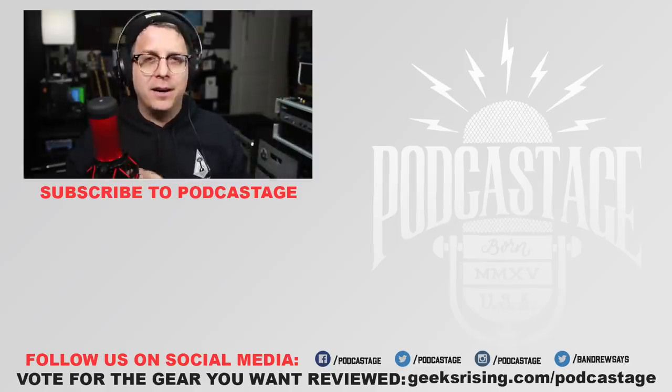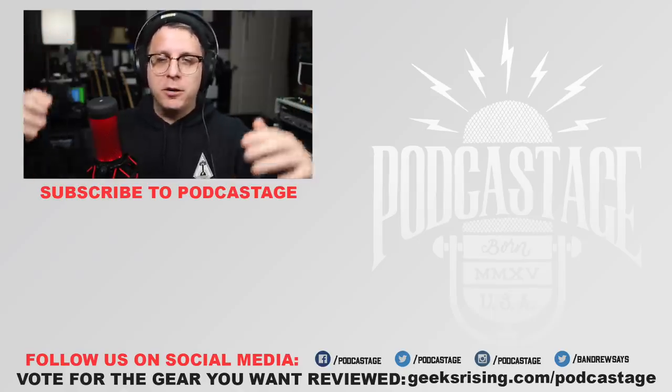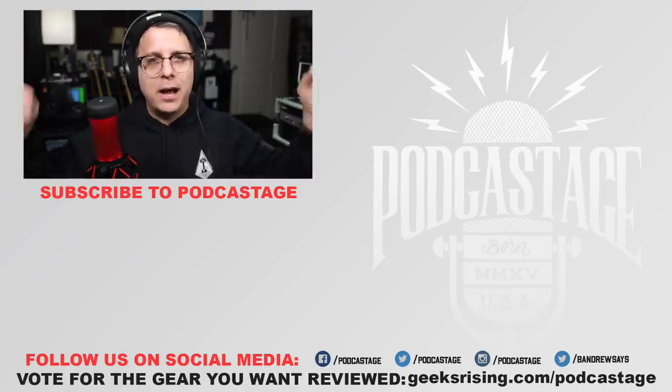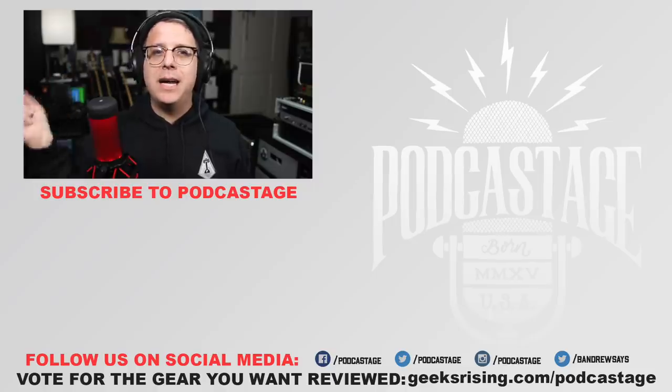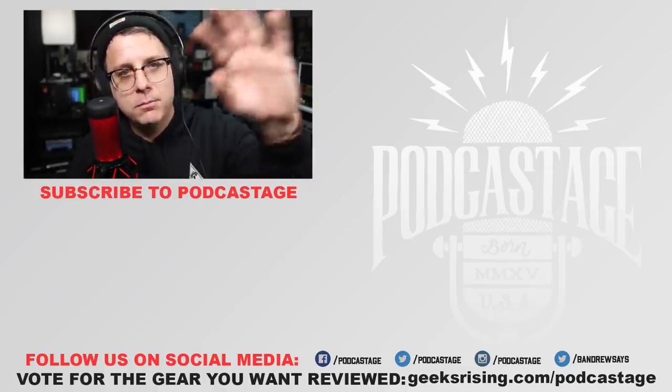All right guys, that is going to do it for today. If you found this video fun, interesting, or helpful, go ahead and give me a thumbs up. If you hated it, give me a thumbs down. If you want more videos, go ahead and subscribe. Don't forget to hit that bell icon. If you want to hang on the Discord server and chat about microphones, audio gear, or anything, I'll throw a link in the description. I'll see you all next time — thanks for watching, thanks for listening, bye.